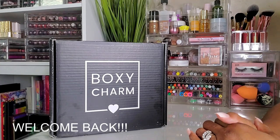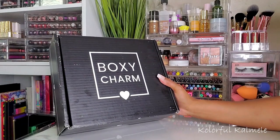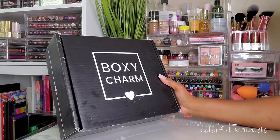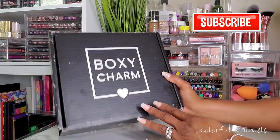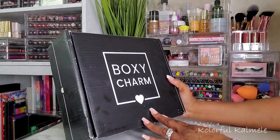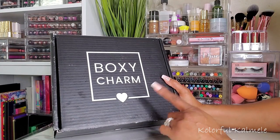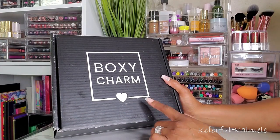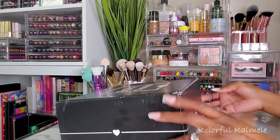Hi guys, welcome back! I finally got my BoxyCharm Premium box and I'm really excited to see what's in here. I went ahead and cut the tape but I didn't peek this time. My base box wasn't too bad so I'm hoping that my premium is going to be nice as well. Let's go ahead and open her up.